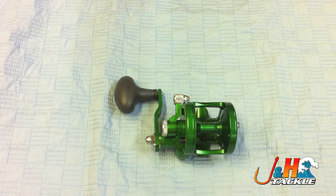Hey, it's Josh over at J&H. It seems like a lot of guys are switching over from star drag to lever drag reels with the advent of all these much smaller, powerful reels. So I figured today we'd just do a very quick lesson in how to use a lever drag reel.